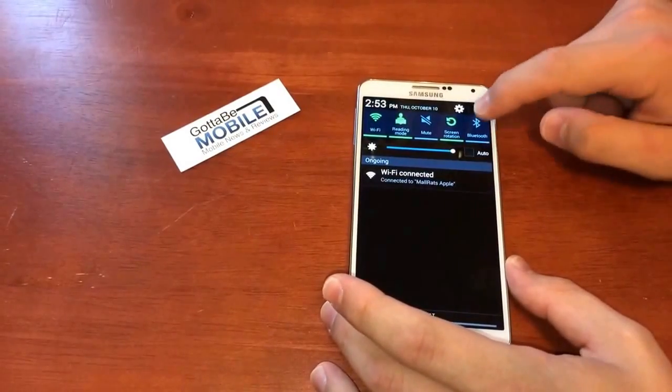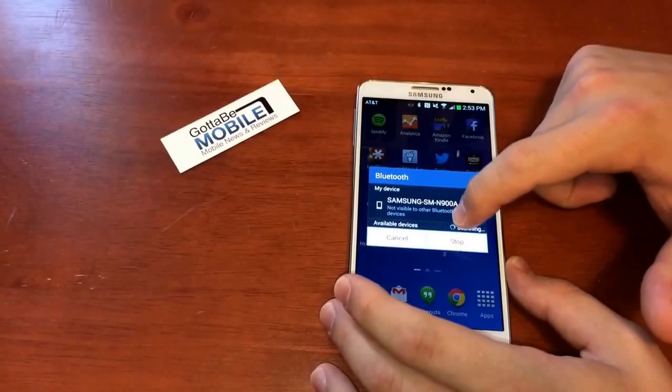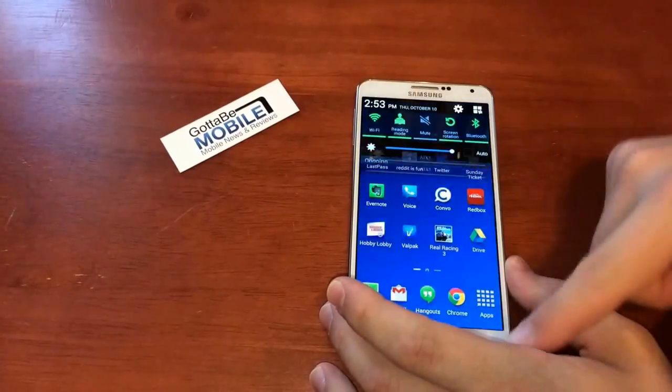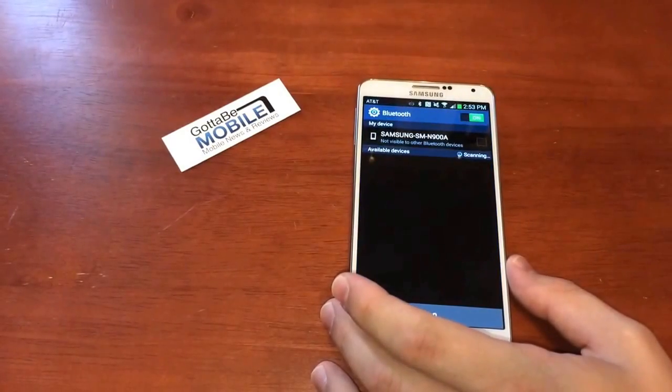Another tip: you can tap to turn a setting on or off. But if you tap and hold — for example, I want to go into my Bluetooth settings by tap and hold — it'll open Bluetooth settings.